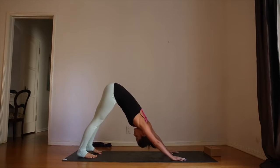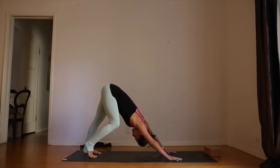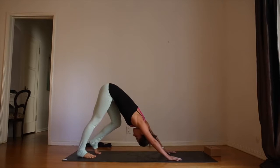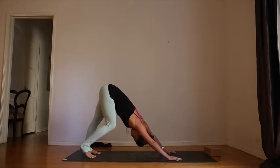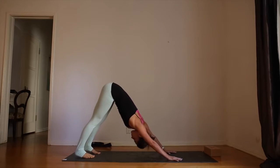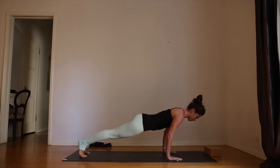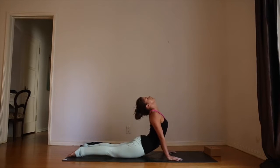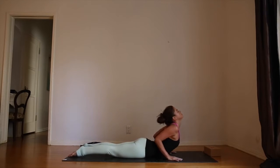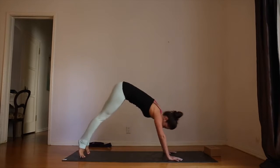Step your feet up the mat just an inch or two to bring the body into alignment. Spread the fingers and bend one leg and then the other, making any small movements you need to feel really good on your first downward dog of the day. No tension in your neck — shake your head yes and no. When you're ready, round forward into plank pose. Lower down all the way. Inhale, peel the body up. Exhale, melt forward. Inhale, curl the toes, lift the knees, push up with a strong core. Downward facing dog.